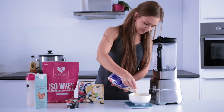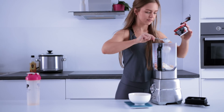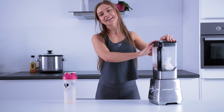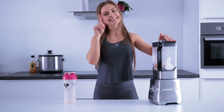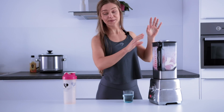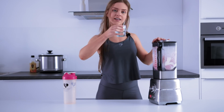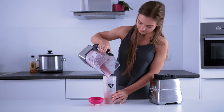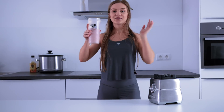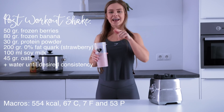Now that you know all the ingredients, I'm going to weigh everything out, put it in the blender, and blend it until it reaches the desired consistency. If it's too thick, I'll add a bit more water. All the ingredients are now in the blender — it came out a bit too thick, so I added some water until it reached the right consistency. Here we have the finished post-workout shake.